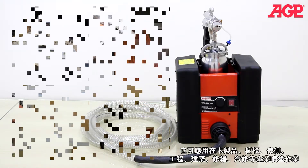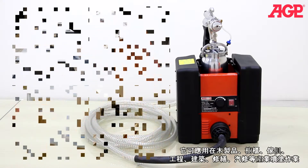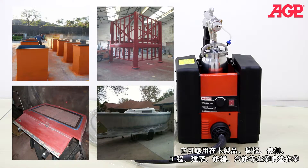Typical applications include woodwork, cabinetry, furniture, detail finishing and metal painting for engineering, construction, metal processing, repair, auto touch-ups and many others.